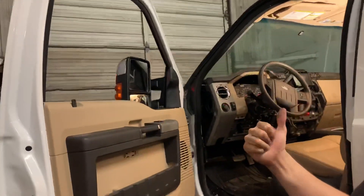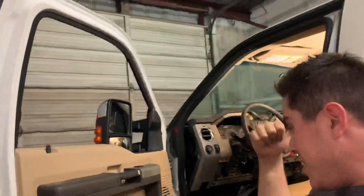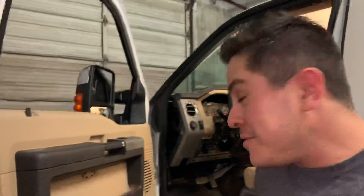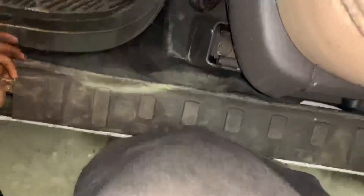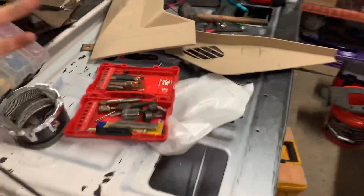This dash kind of kicked my ass today because I put it in by myself. These dashes weigh — I'm just kidding — probably close to 100 pounds, but it's not so much that they're heavy, it's just that the thing's bigger than me. It's the most awkward thing to lift up. This truck's at about dick level, so it was a real struggle, but I got it buttoned up.